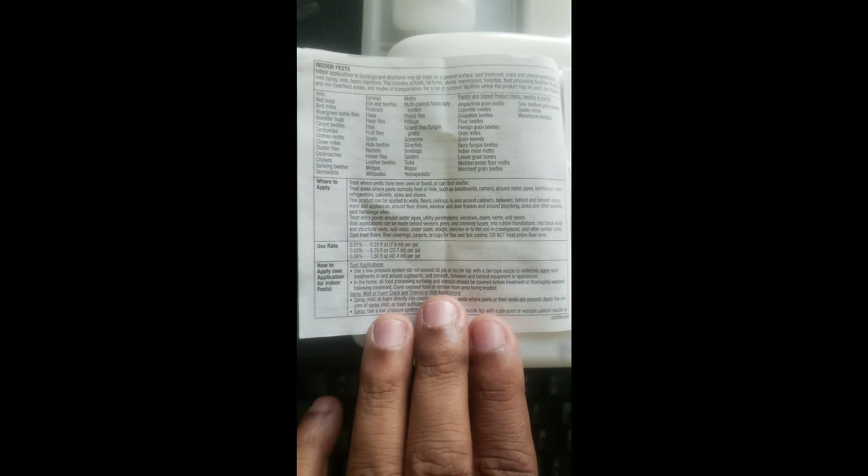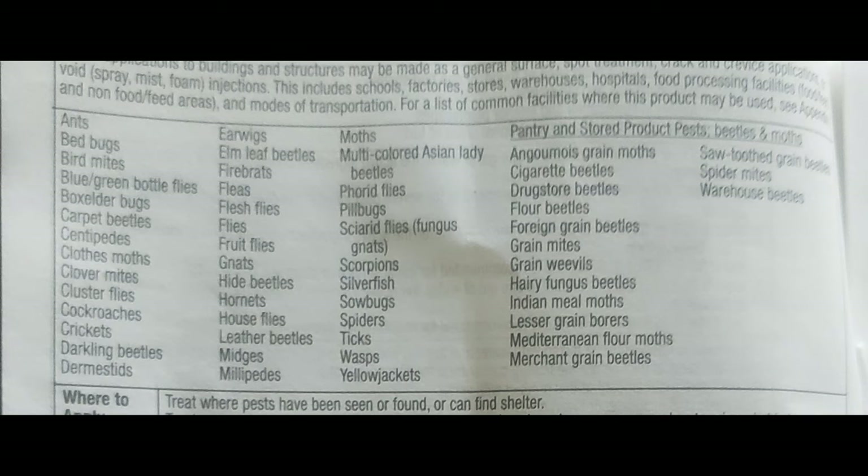The good thing about Suspend SC is it's labeled to be applied indoors. So if you don't have small kids or pets, you can easily apply this on your interior baseboards. You can see with this label it's listed to kill a bunch of common pests that you see around the home.